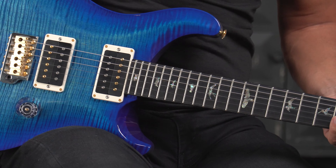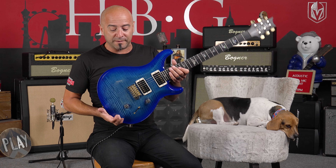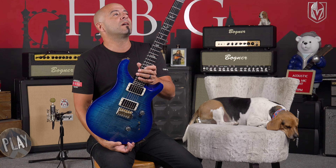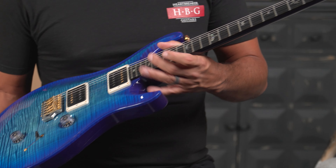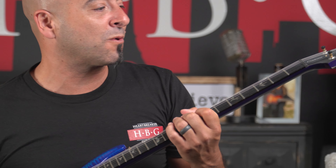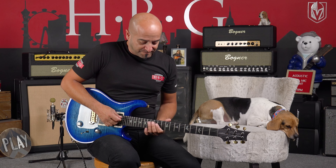This color that you are looking at — this stunningly gorgeous blue — is called the Faded Blue Rat Burst. And you just can't go wrong with something like this. It is just eye candy for days. With the ebony fingerboard, you have got the birds down the entire center of the neck. Just gorgeous. It's got the PRS locking tuners — a very stable, very fast-playing instrument.